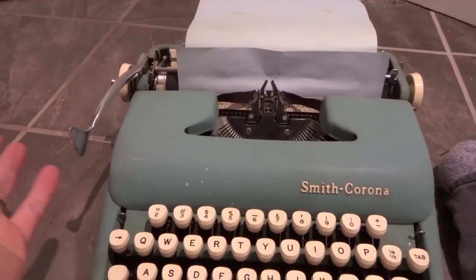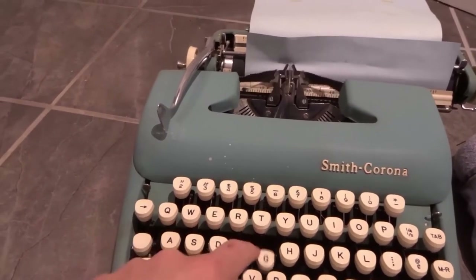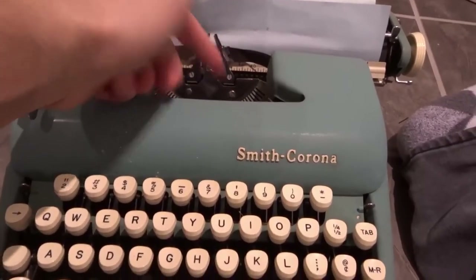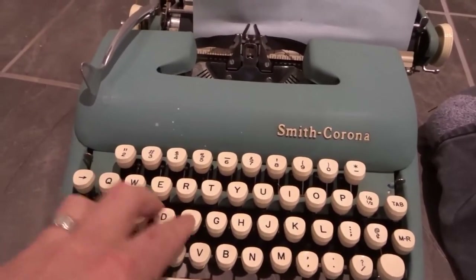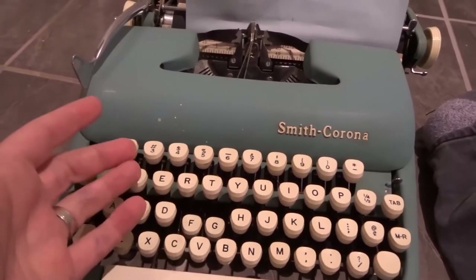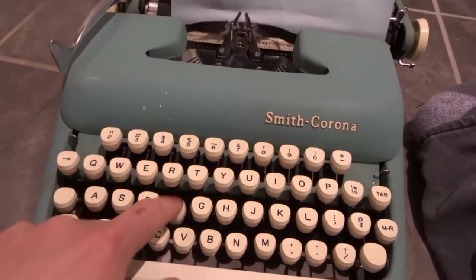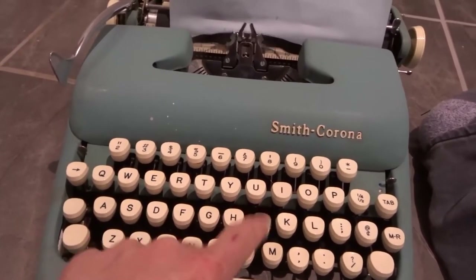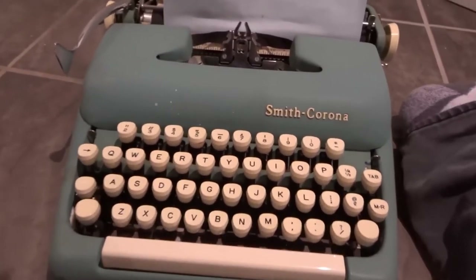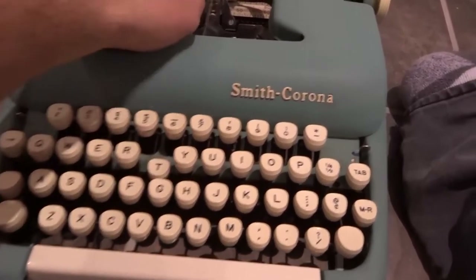So if you wanted to type something out, you could simply go to the beginning and start typing. With a typewriter, you basically cannot push more than one letter at a time. So if I push two or three letters, depending on what they are, it either won't type or it'll get jammed up. I pushed three together and it got jammed up. So what you have to do is focus on pushing just one letter at a time, as you can see right here — very simple. Make sure it's well maintained as well so nothing gets jammed up. That's how you type out letters.